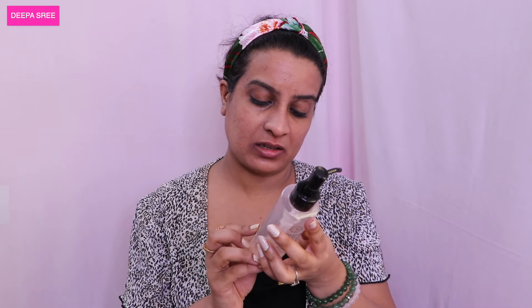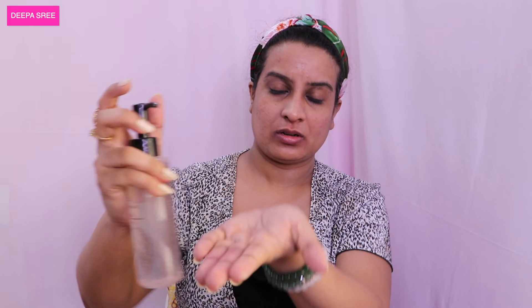Now I'm going to use another product I really want to try — the rice water cleansing milk. Let's see how to apply this. I've just taken a small amount. The smell is very good actually. This breaks down all of your makeup. I applied a lot of mascara today, so I'm just using this.